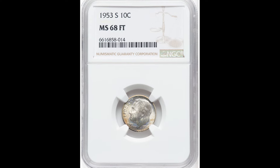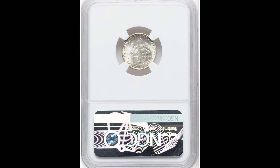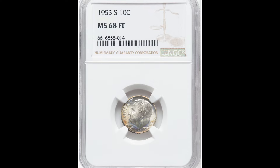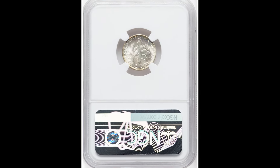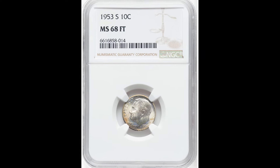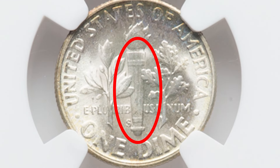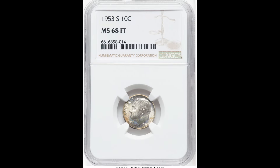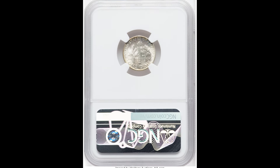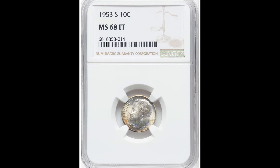This 1953-S 10 cent Roosevelt dime sold for $1,740. The first thing you may notice is the discoloration on the bottom side of the coin. That is a naturally occurring oxidation process called toning — based on where the coin is stored, air reacts with the metals causing discoloration. This coin also has the full torch, or full bands, on the back. Those horizontal bands on the torch are the highest point on the coin, get worn down the quickest, and are very hard to strike during minting. This coin is graded mint state 68, only 2 points from the perfect grade of 70, which is why it sold for $1,740.